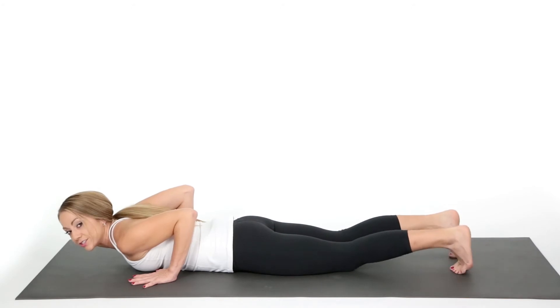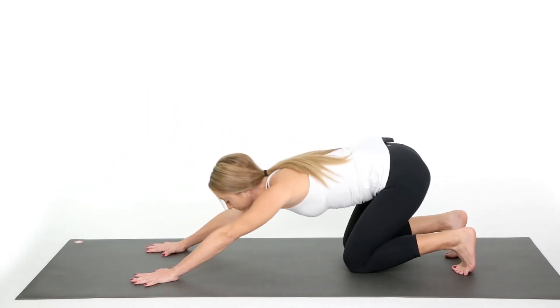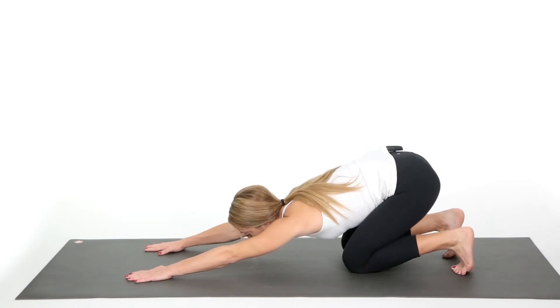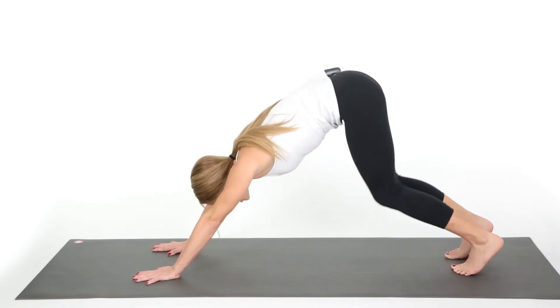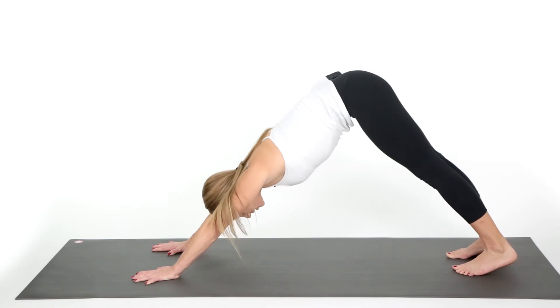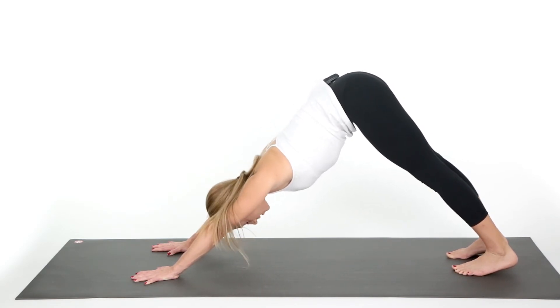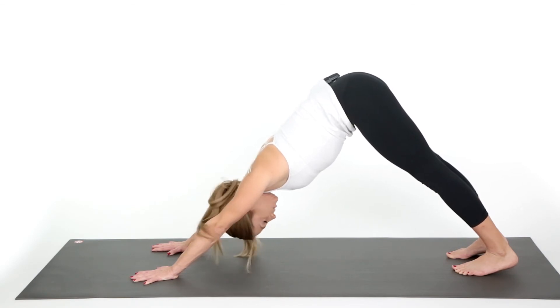Shift your hands back, tuck your toes under, and lift your hips back to Downward Facing Dog. Really get a good stretch — after that back bend it's always good to do a forward fold. Lift the hips up into Downward Facing Dog. In Downward Facing Dog, it helps relieve neck tension from a compressed spine, so just relax the neck and give it a little shake — no, no, no, and yes, yes, yes.